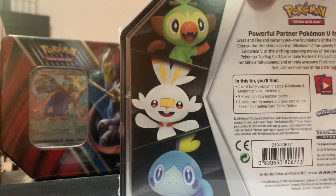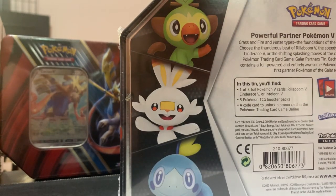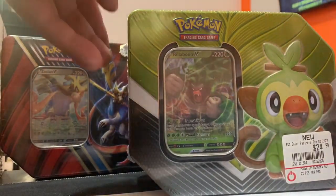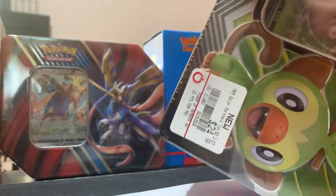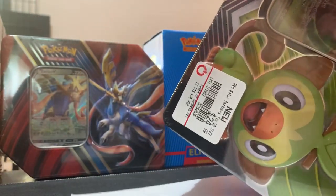Sorry to waste a minute and a half of your time — let's start unboxing this beast. Check out the artwork right here. What comes in this box? It's a one-out-of-three foil card — I got the Rillaboom — and it comes with five Pokemon TCG booster packs. Let's get this box cracking!